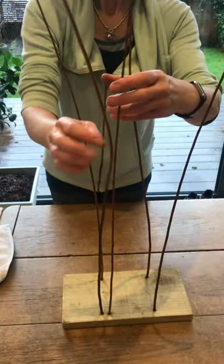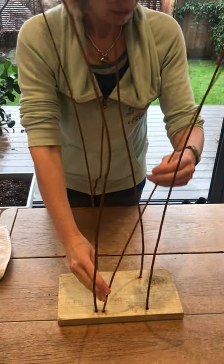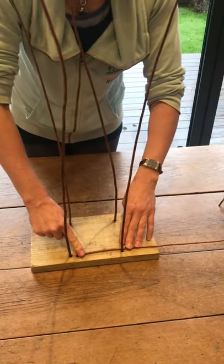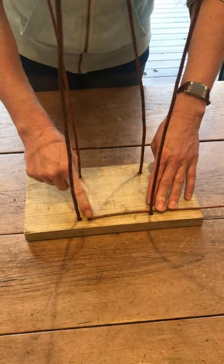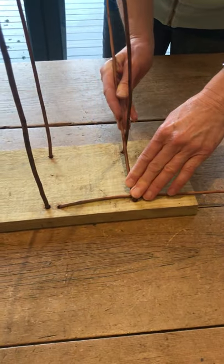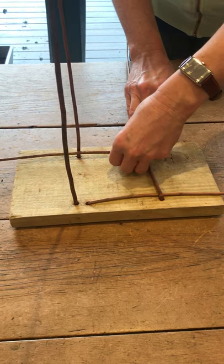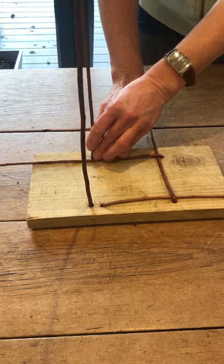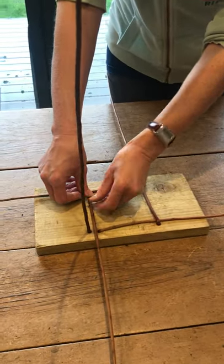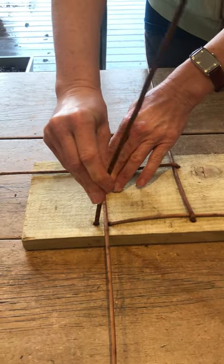We start by taking the inside withy — where we have two — and we fold it flat towards the next withy. We carefully bend it here where it's coming out of the hole; we don't want it to pop out. We hold it down and bend the next one over the top of the first one. See how it wants to pop out. Now this willow has been soaked in a bath for 12 hours. Ideally you soak it for even longer because it's much more malleable when it's been soaked. Can you see that I am bending my willow withy to the inside of the next withy each time? Because we are going to spiral inwards.